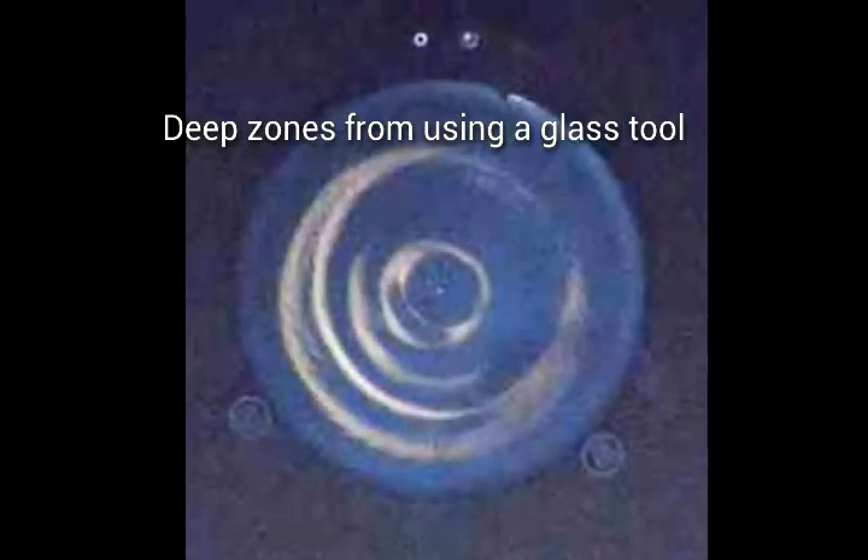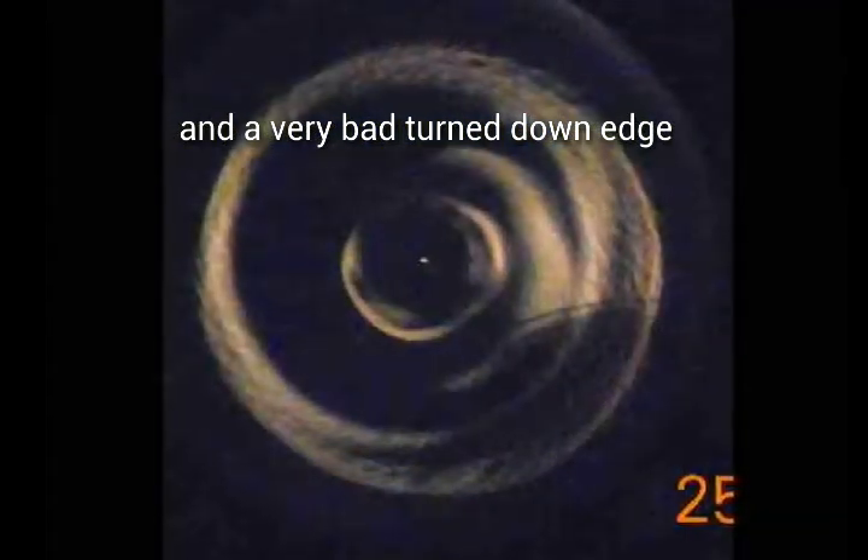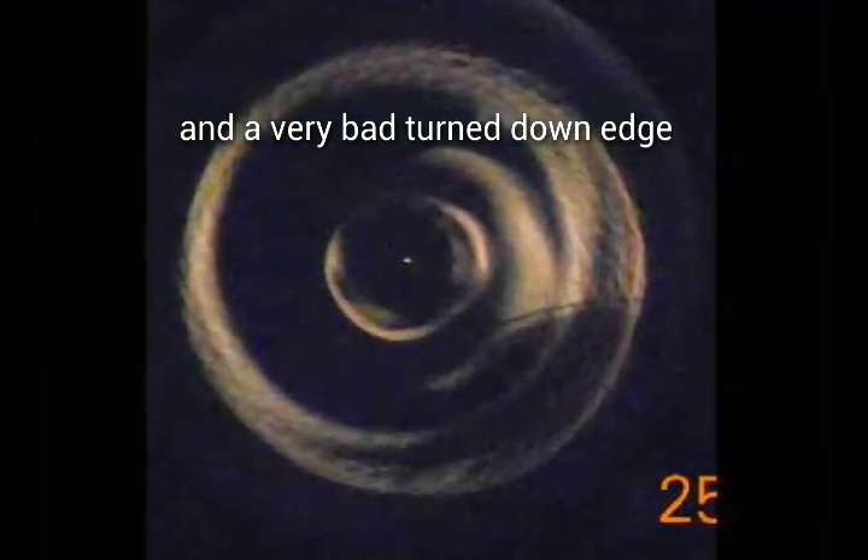I'm grinding a 10-inch mirror that has run into problems. There are deep zones and a badly turned down edge from using a glass tool and spin grinding.